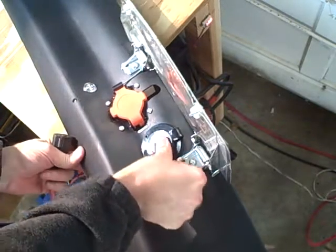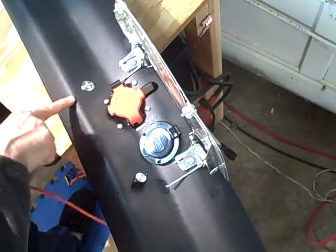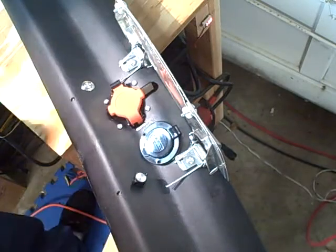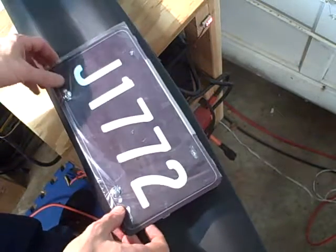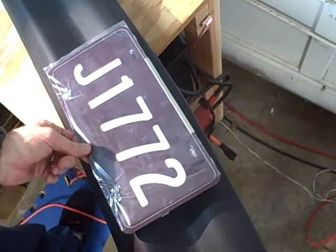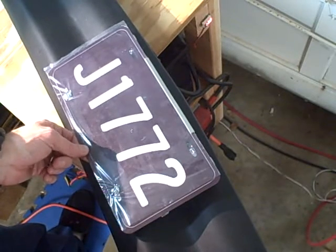And then, of course, underneath these two holes I have some magnets which connect up to the bolts that attach the license plate, so that once I close it and push it in those holes, it's latched in with the magnets and that keeps it from bouncing around as I'm going down the road.